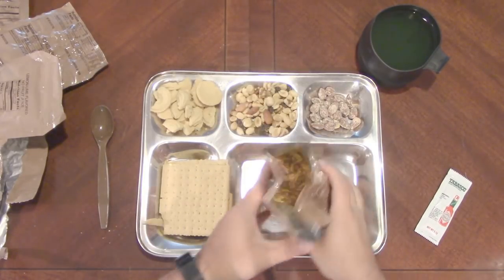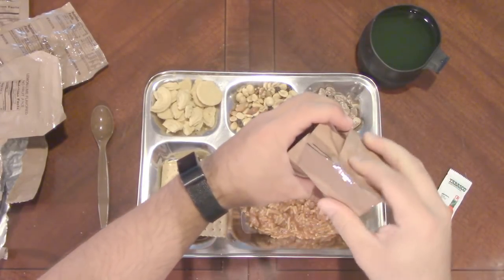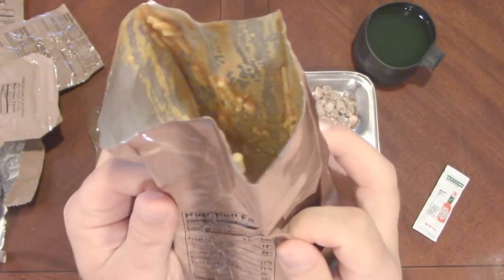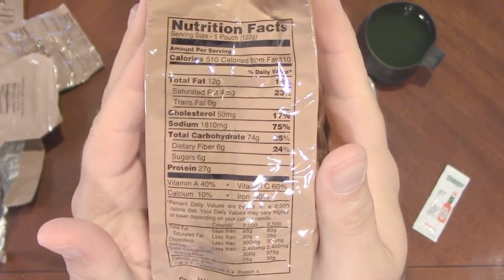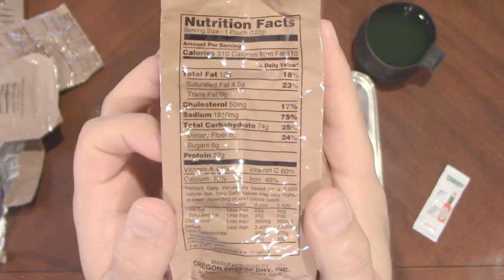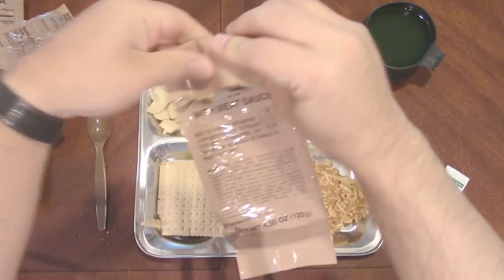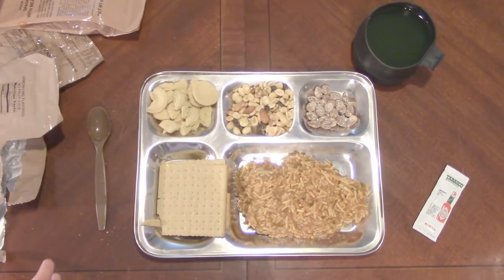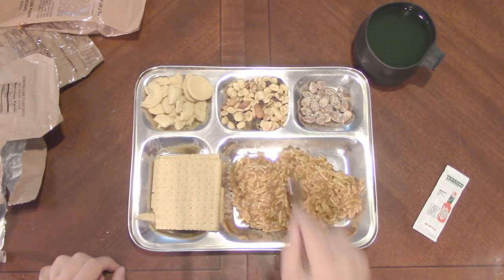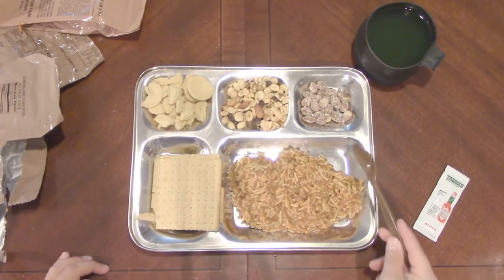Let's go ahead and get out our spaghetti with meat sauce — should be nicely reconstituted. There we go, a big old giant portion. We've got 510 calories, 12 grams of fat, 1,810 milligrams of sodium — that's 75% of your daily allotment — 74 carbohydrates, 27 grams of protein. The portion amount in an MCW is a bit big for me. I could half this and keep some for later, which is why it would be nice to have a resealable package.